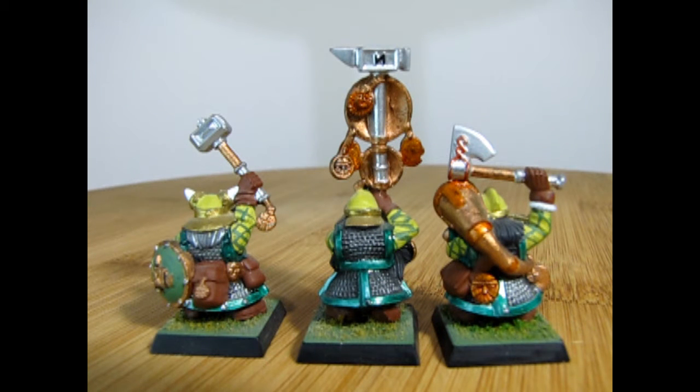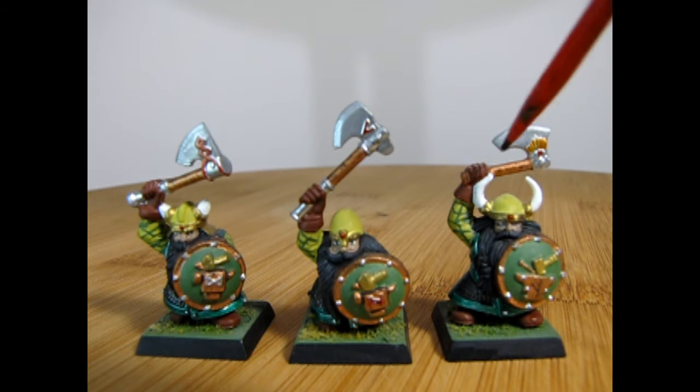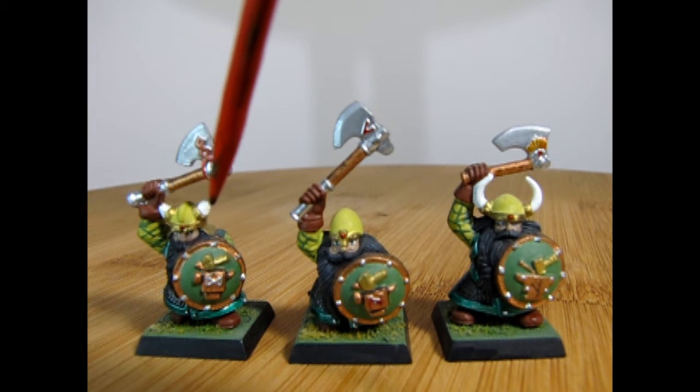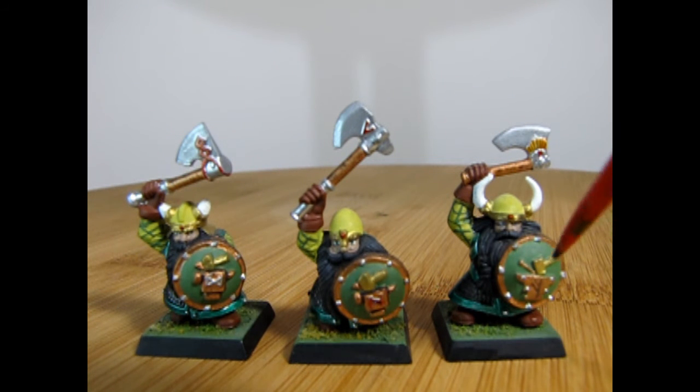From the back you can see the excellent leather pouches and leather gloves that I've painted onto these guys just to make them look quite unique. One interesting thing about these one-pose models is they actually gave you three different styles: the helmet with the long horns, the helmet with no horns, and the helmet with the short horns. Each of them is carrying that shield with the hammer striking the anvil and the spark shooting out, and I've painted them all basically in the same style.